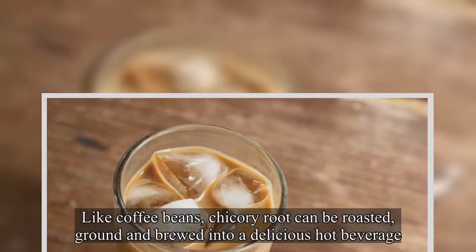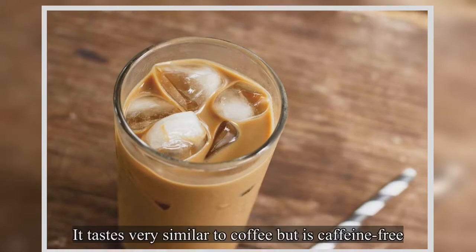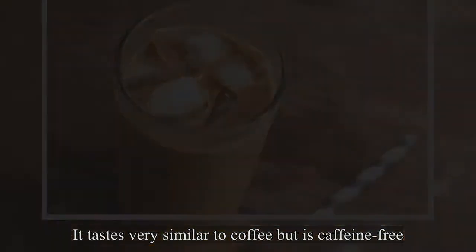Like coffee beans, chicory root can be roasted, ground and brewed into a delicious hot beverage. It tastes very similar to coffee but is caffeine-free.